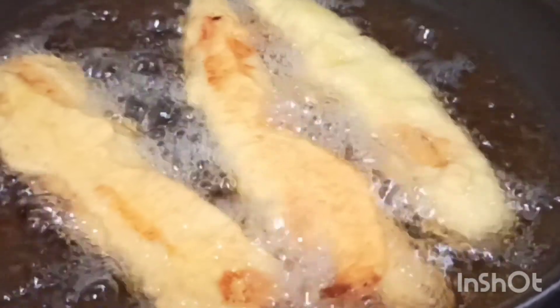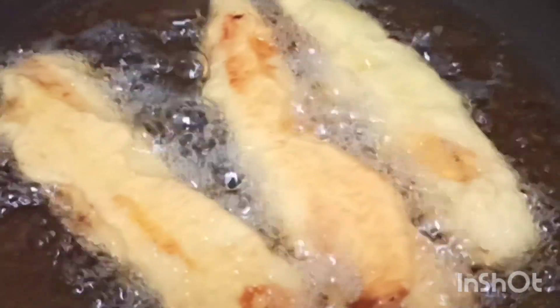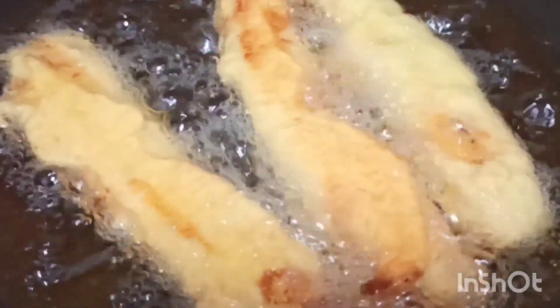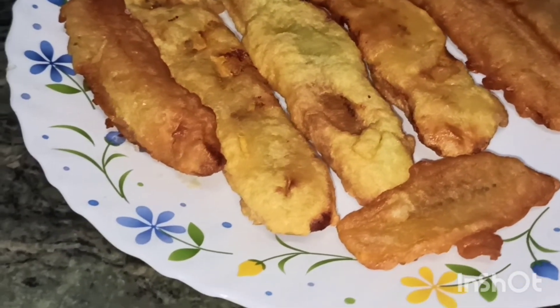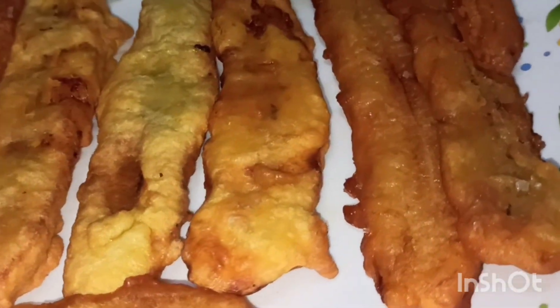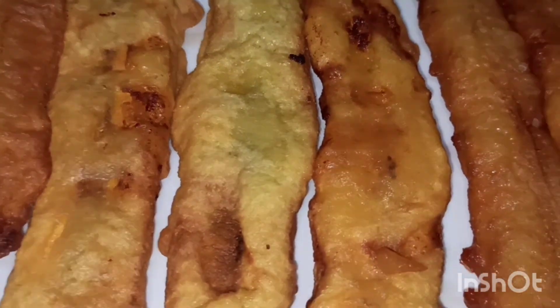Put the banana in the pan and cook it. Put the cookie on both sides until it is golden brown. Now we are ready. If you want to make the golden brown color, use the oil and tissue.